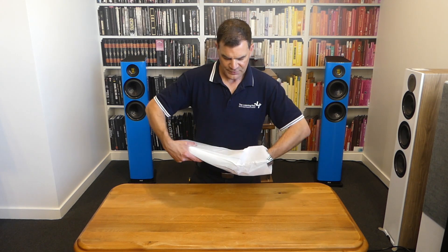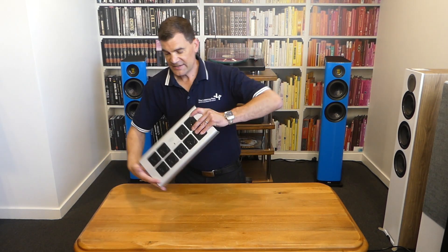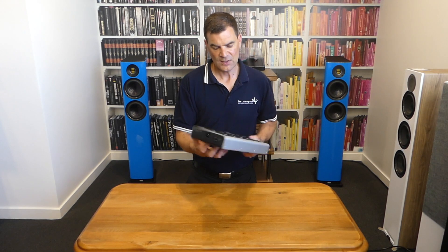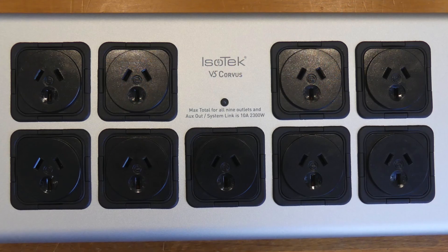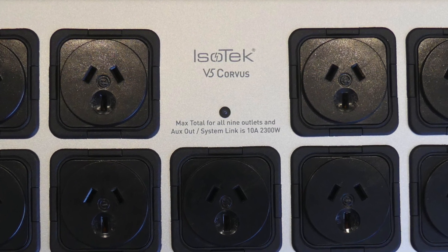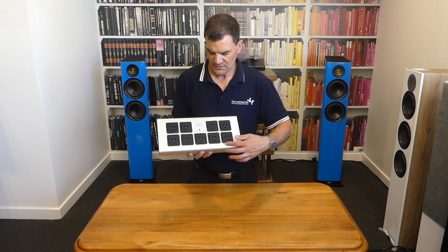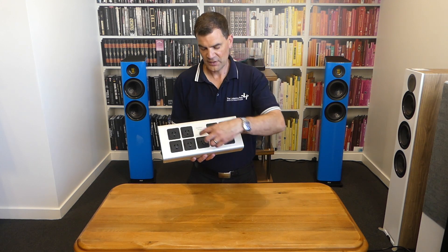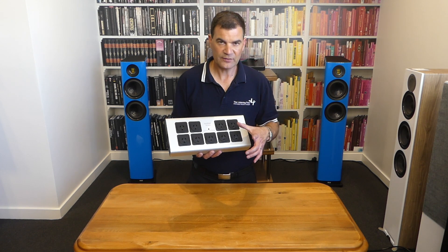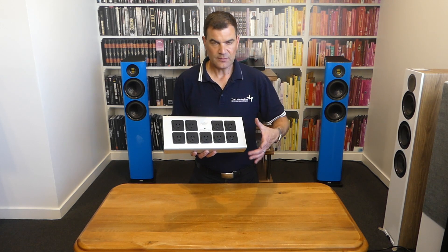The power board itself is protected in a heavyweight fabric bag. Looking at it, we see a design departure from previous models with now a curved aluminium front. We see the nine outlets clearly delineated, and the Isotech V5 Corvus logo front and centre. Beneath it is a tricolour LED to alert you to potential problems. The nine outlets are arranged in a bank of four, four, and one in the middle. The board itself is large enough to accommodate a wall wart and a transformer-based power supply without covering adjacent outlets.